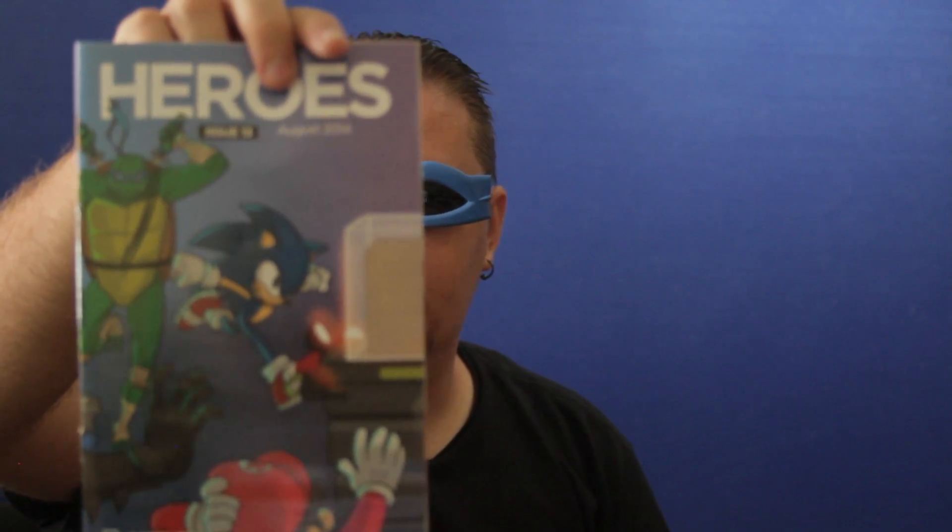And then we have the booklet showing what's all in the box and everything. I'll go ahead and take a look through that later.